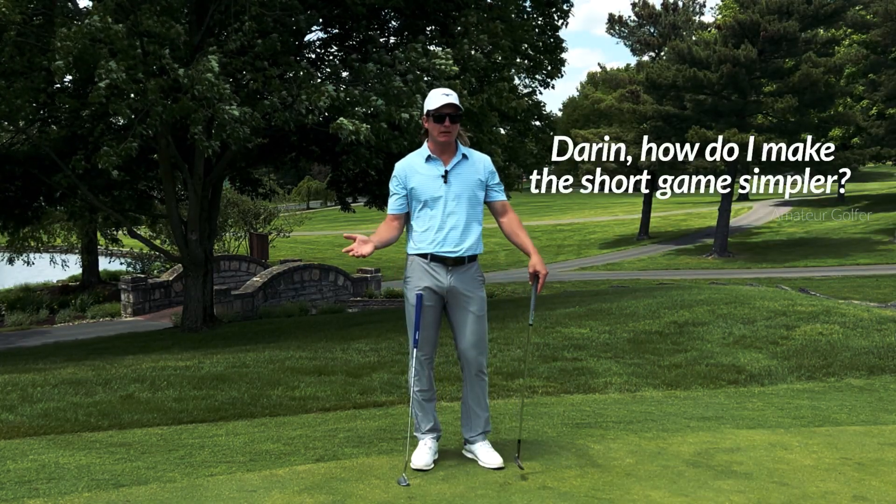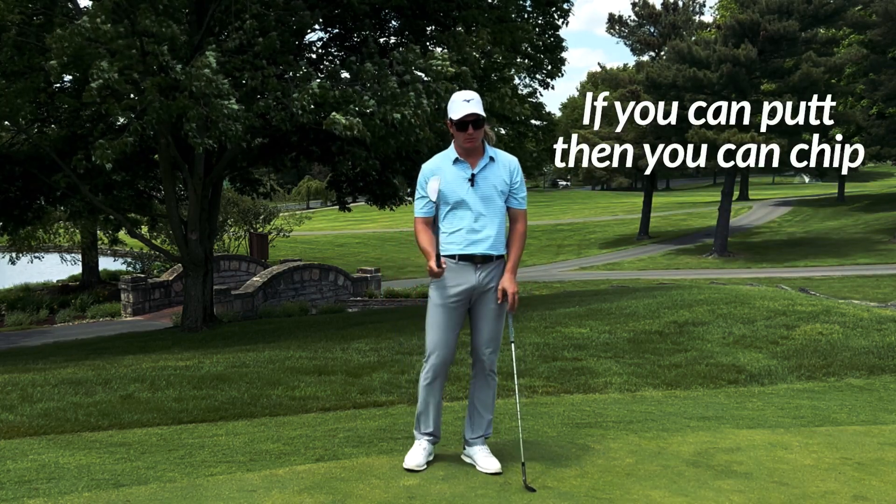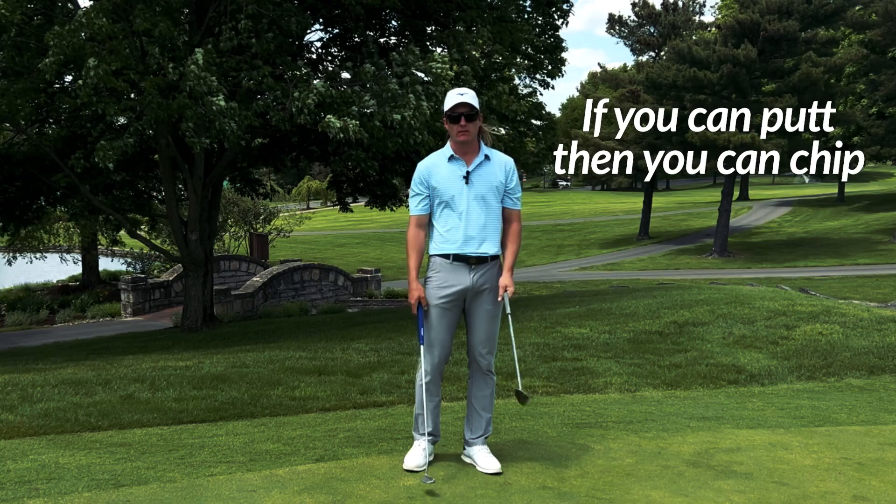So when they ask me, Darren, how do you make the short game simpler? How do you make chipping simpler? What I tell them is, if you can putt, then you can chip. Here, let me show you.